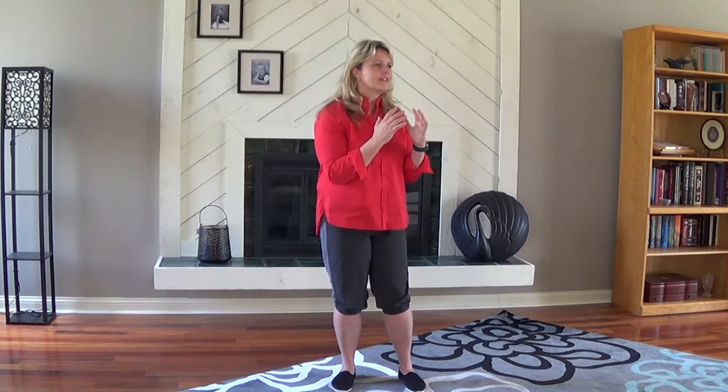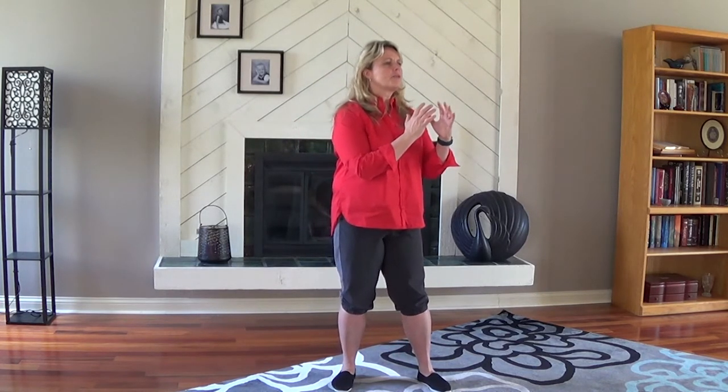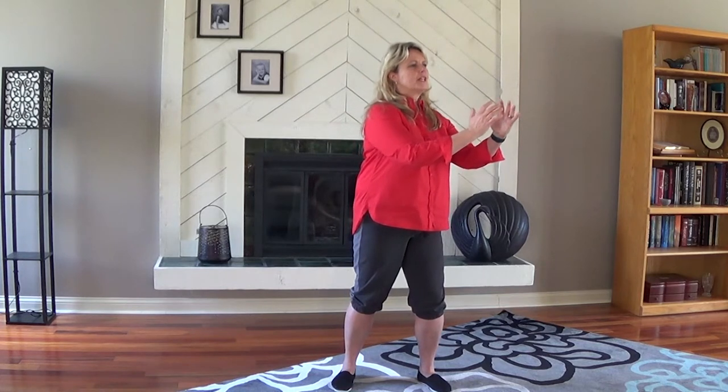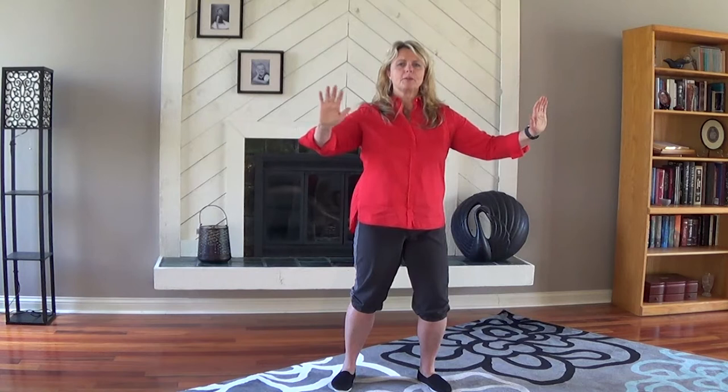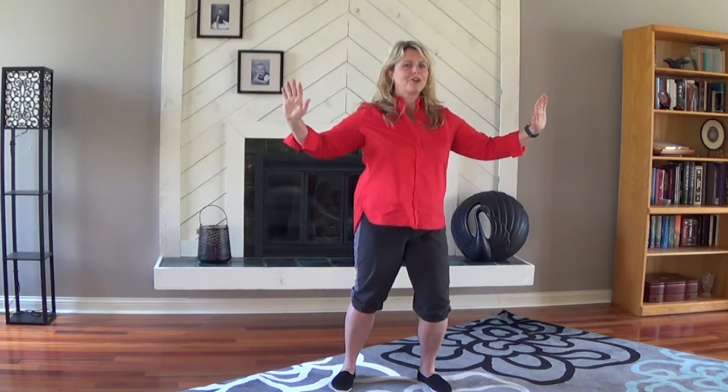Now I want you to turn your heart to the right. Step out with your right foot and as you take your hands away, put your weight into your right foot. Take your hands flat and open them up. Open your heart up to the front. That's called single whip.